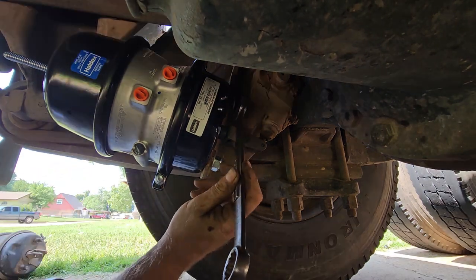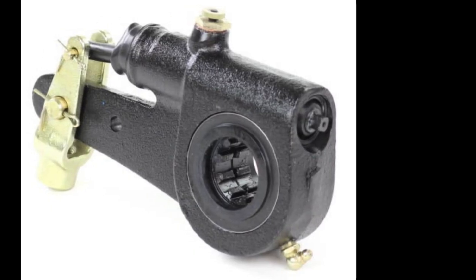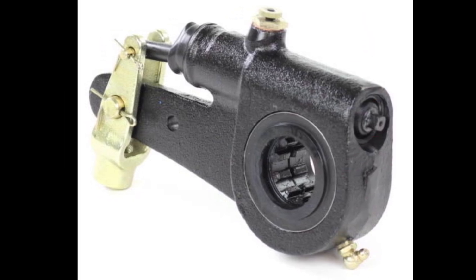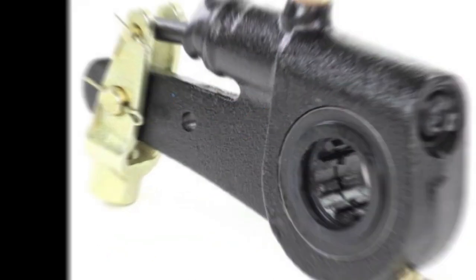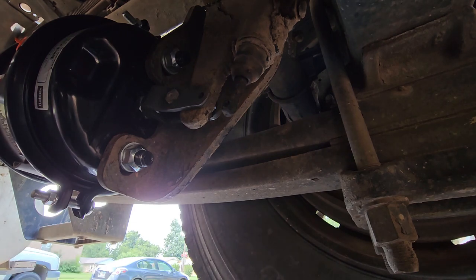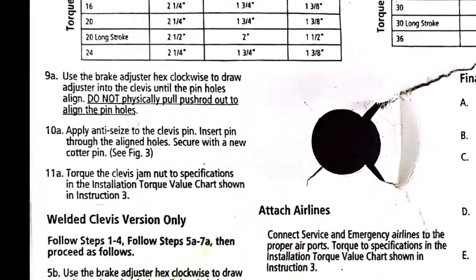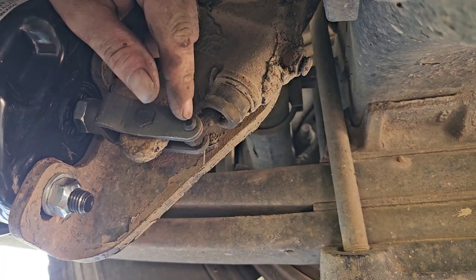Step 9A: use the brake adjuster hex clockwise to draw the adjuster into the clevis until the pin holes align. Do not physically pull the push rod out to align the pin holes. The piece on the top of the slack adjuster is what they're referring to, and you just turn that clockwise until the adjuster lines up to the pin holes in the clevis. Before you're doing this, go ahead and apply some anti-seize to those pins — that's going to make it easier to pull those pins out next time you have to work on the brakes.